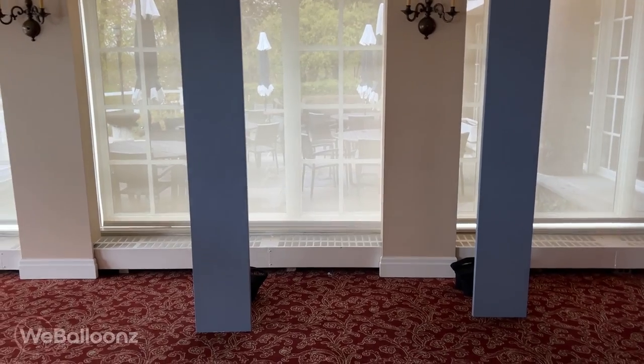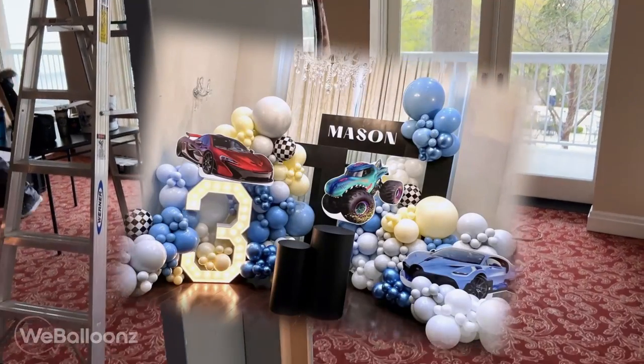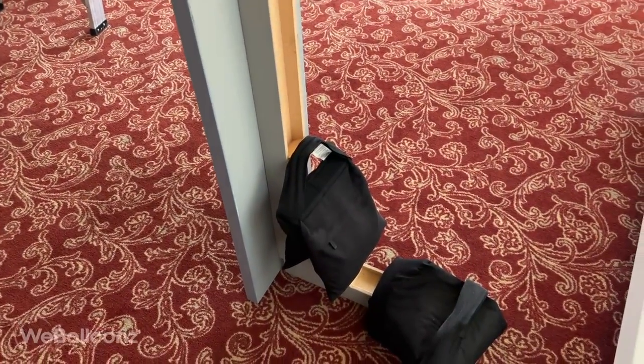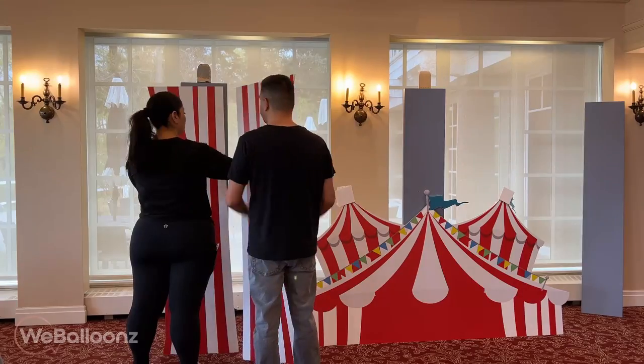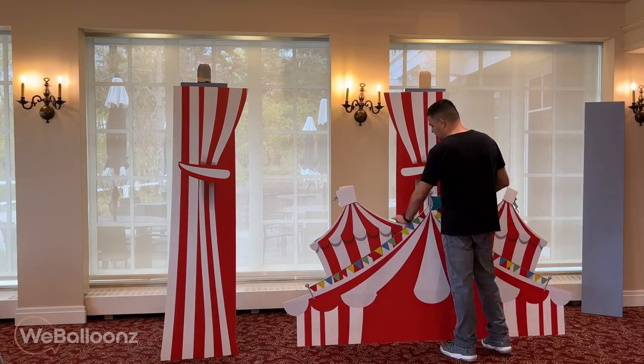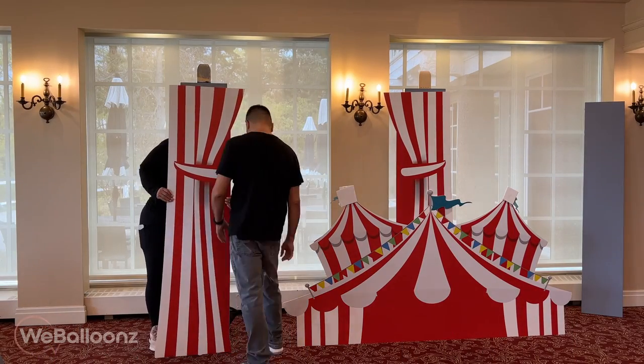This is the backdrop we're going to use to build our circus tent. You might be familiar with this backdrop from our previous pictures if you follow us on Instagram — and if you don't, please do, because that's where we post most of our work on a daily basis. What we're showing you in this video is how we put together this circus tent theme party with balloons around it.